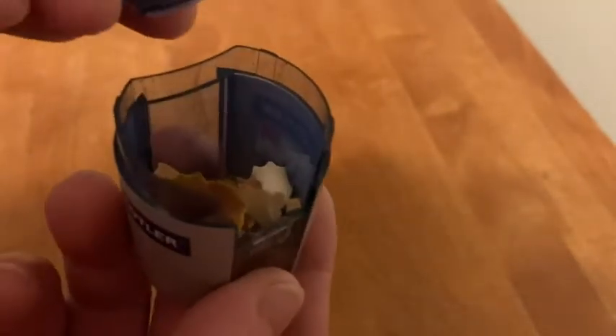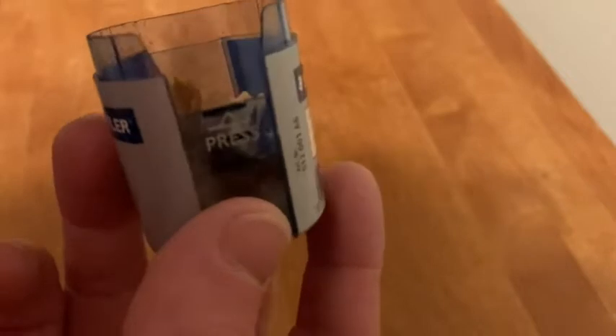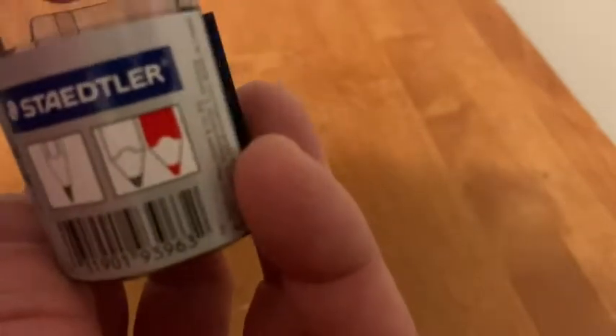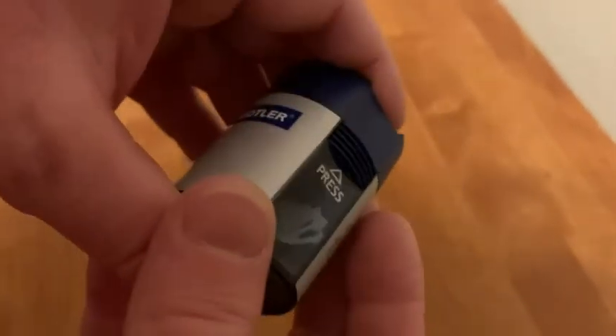That's where all of the shavings go after you use it. I bought this because I have used other products from this brand before, in particular their pencils, and their pencils are really good quality.